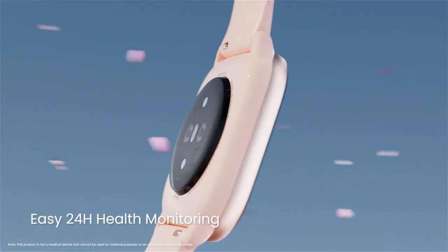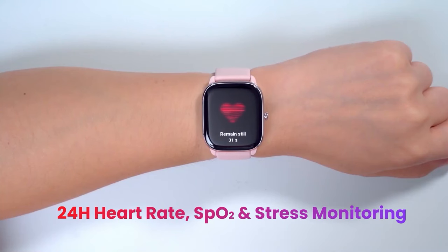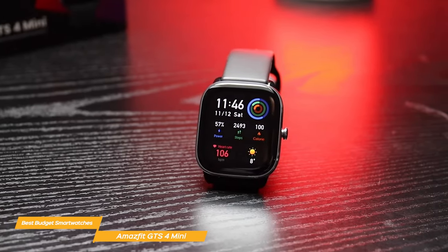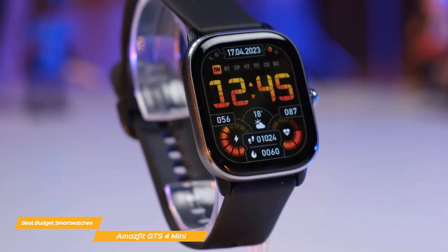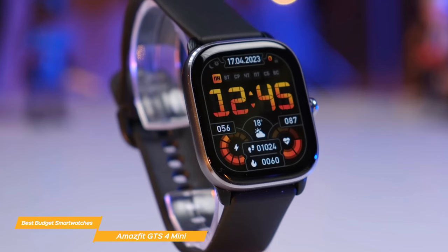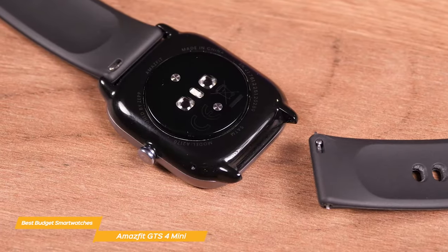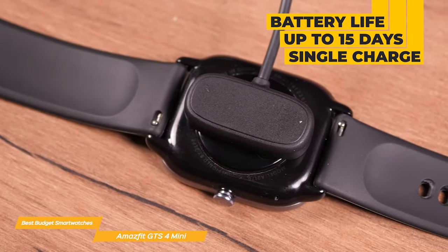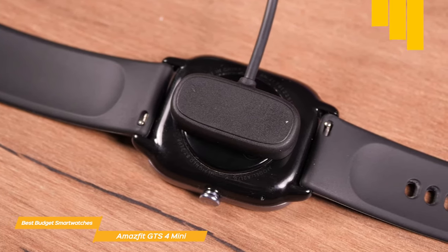The GTS 4 Mini has a built-in GPS, heart rate monitor, and sleep tracker, plus it monitors blood oxygen levels, stress levels, and more. It has over 120 different sports modes to track your progress whether you're running, swimming, or playing basketball, plus smart recognition for seven sports including walking and cycling. Another standout is its long battery life, lasting up to 15 days on a single charge and up to 45 days on battery saver mode, which is impressive for a smartwatch at this price point.